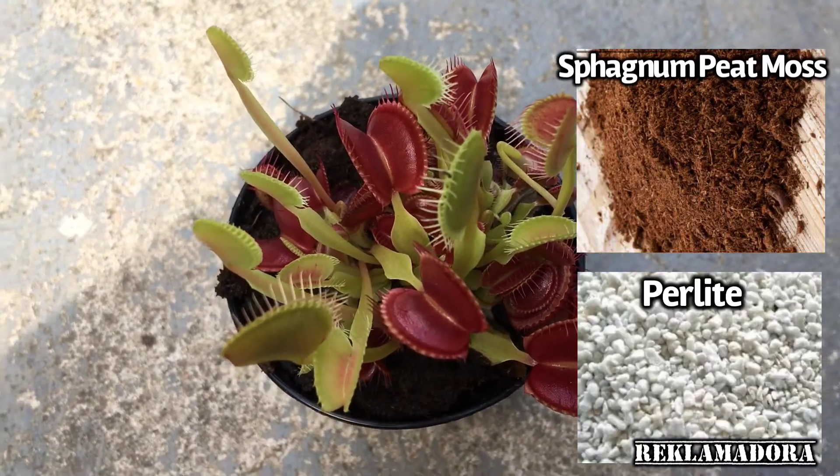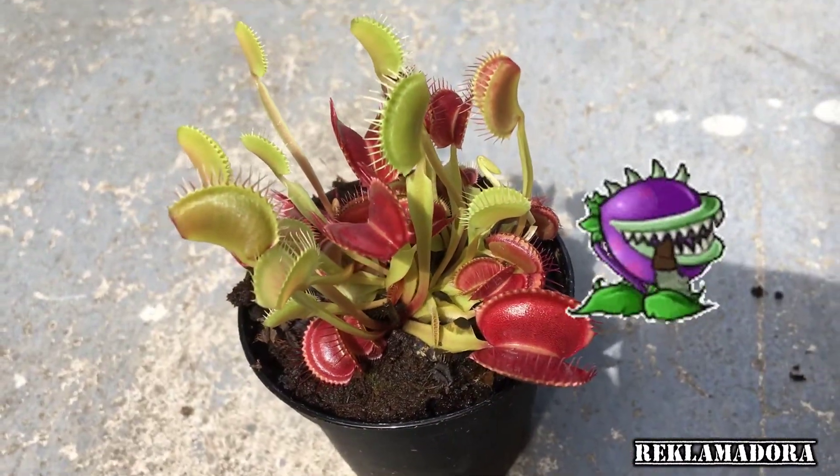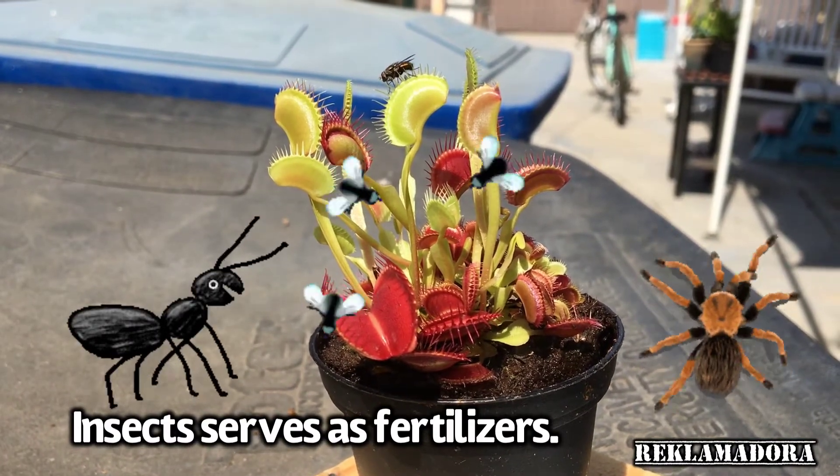For their soil, you have to use sphagnum peat moss mixed with perlite or long fiber sphagnum.